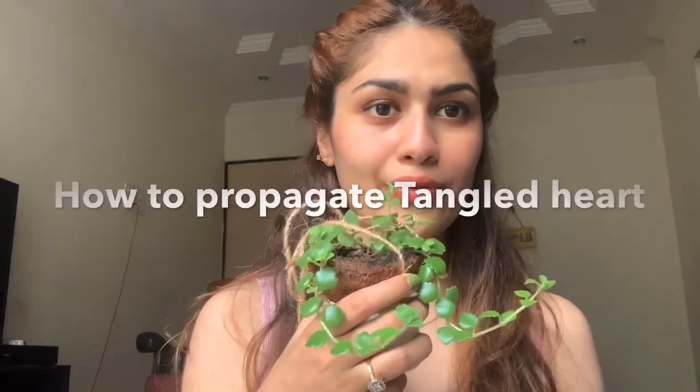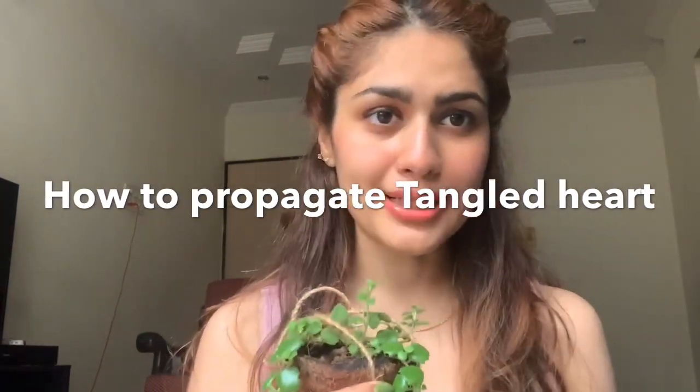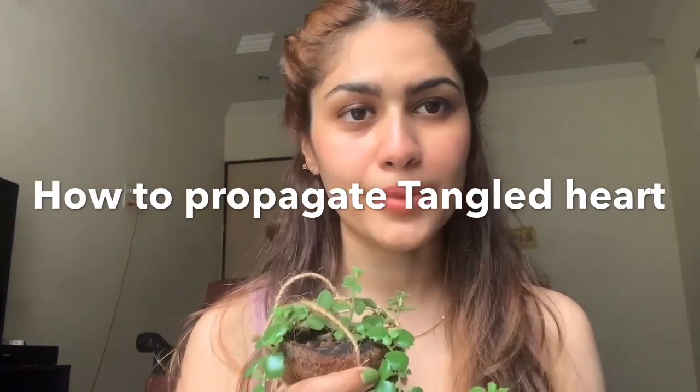Another question is how to propagate this plant — it's very simple and easy to propagate a tangle heart. I prefer propagating it in soil as it grows quickly. What you do is cut a piece from here, then remove the extra leaves and put the cutting into soil or coco pit.